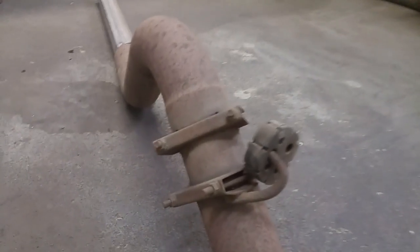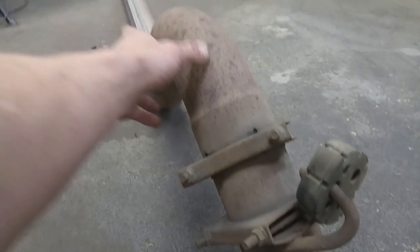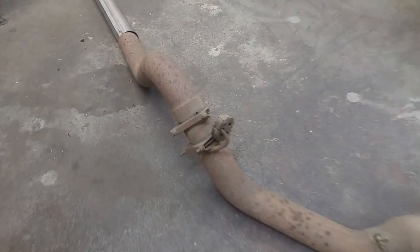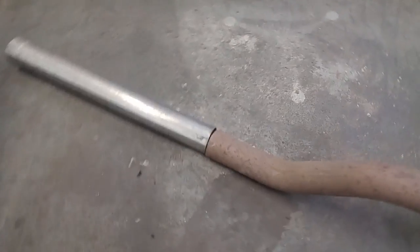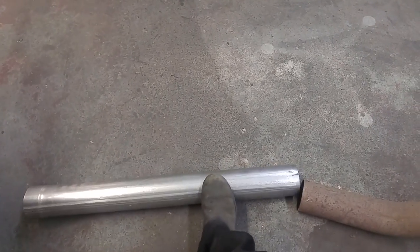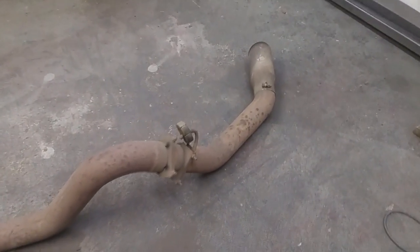I should be able to reuse that tip and maybe put it right here, or maybe up here. I don't know - depends how low it sits on the truck. I don't want it to be low hanging on the ground. So I think first of all I gotta put this on the truck, figure out how long this needs to be, cut it and weld it together, and then I'll mess around with the rear part.